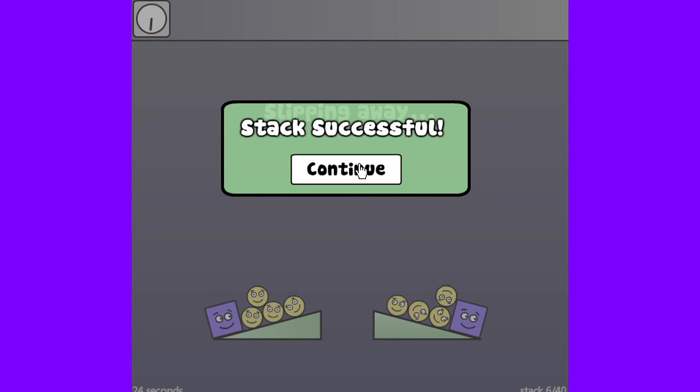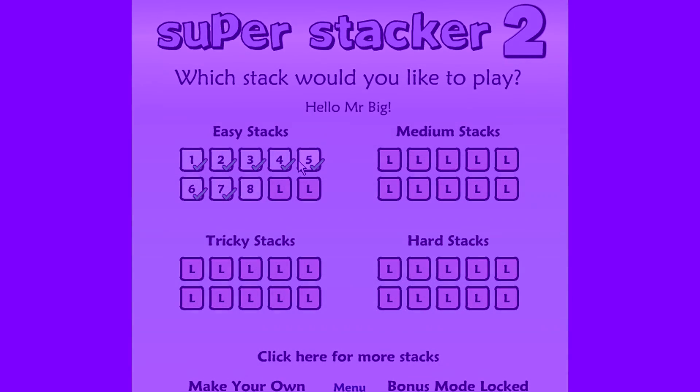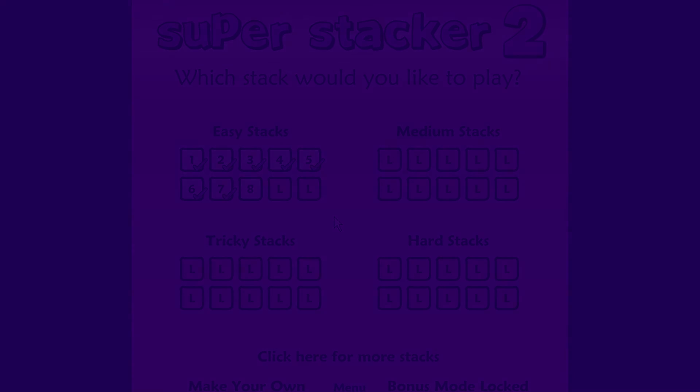That's Super Stacker 2. I want to let you guys get to the game. Just make sure you use self-control when stacking the pieces and you plan for all the sizes and different shapes you get. Hope you guys had fun watching and hope you guys have a lot more fun playing. Bye!